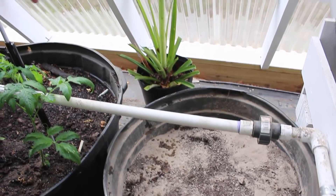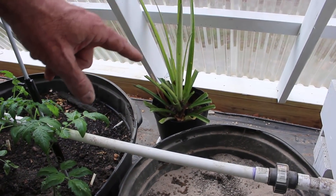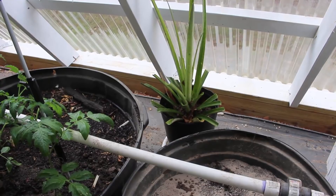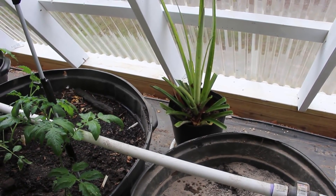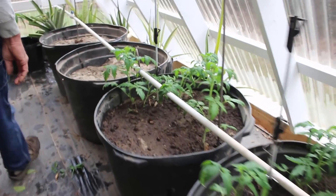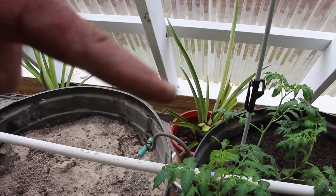And in the back over here, this is a pineapple. We had such success with our pineapples this year, we decided why not just grow these things in the greenhouse and grow our own pineapples. I mean, if it works, we're going to do it. And coming on down here, you'll see another pineapple here in the background.